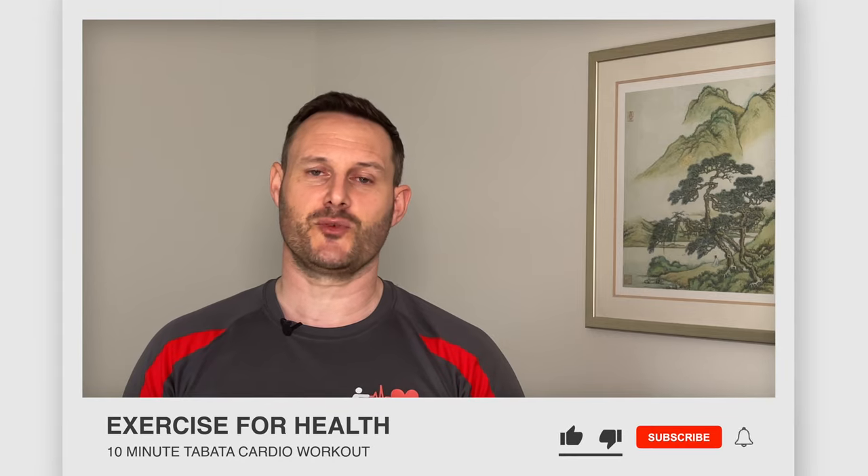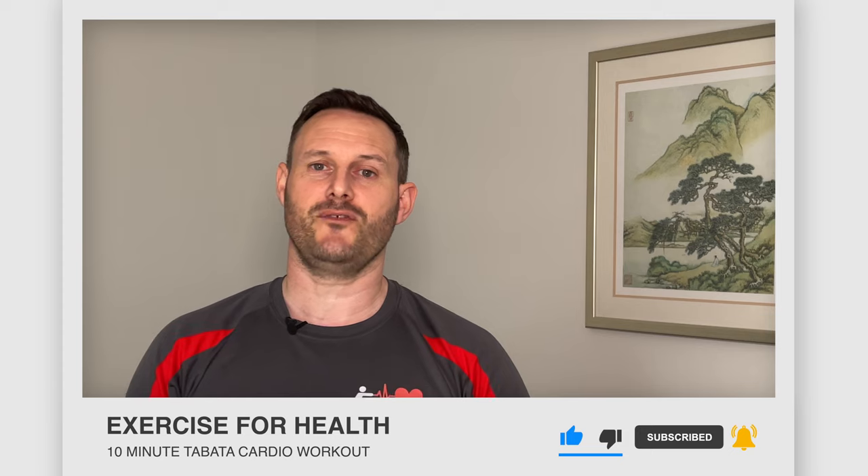Hi everyone and welcome to Exercise for Health. I'm Richard, and if you're in need of a quick energy boost, I have a short 10-minute aerobic workout for you to follow. If you're new to this channel, we offer tips, advice, and exercises each week to help you manage your health condition with physical activity, so go ahead and tap the subscribe button below and the bell icon if you want to be notified when we upload a new video.